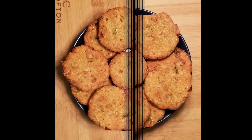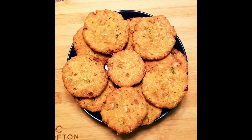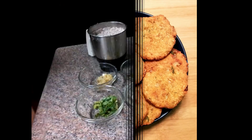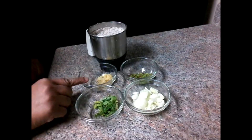Please subscribe to our channel. We will try to make the rice and rice. I am going to make the rice. I will try to mix the rice and rice.